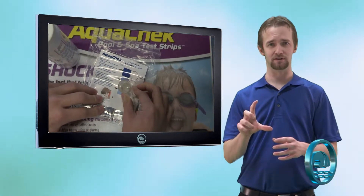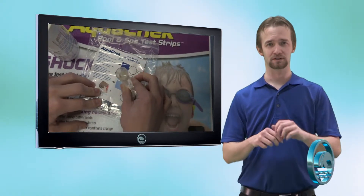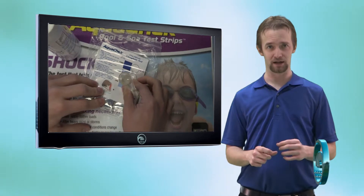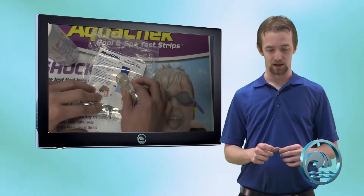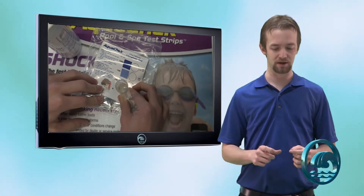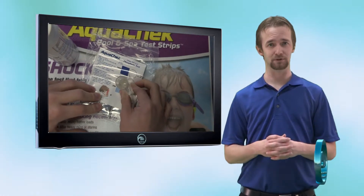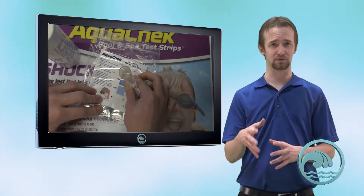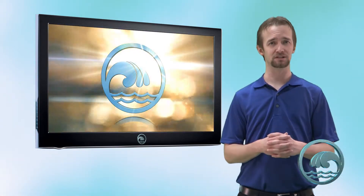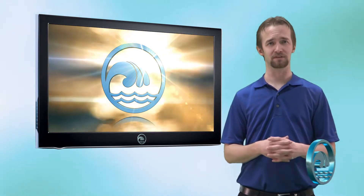Take the cylinder that has the water and the powder in it — it should at this point either be clear or some shade of blue. Remove the cap, place it next to the very bottom black circle, and look down from the very top of the cylinder. Move it up and down until you can best match it to the blue color. Hopefully it's clear — clear means zero. A dark blue indicates 1,000 parts per billion phosphates or higher. If you get a dark blue color, you will need a concentrated phosphate remover like PR-10,000 to eliminate the phosphates in your pool.